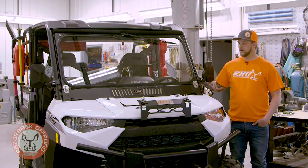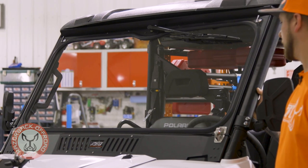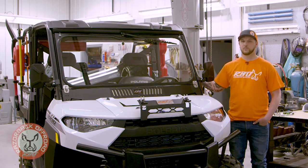Along with that, we fit the largest piece of glass we could inside this roll cage. It really gives you the widest viewing area possible.